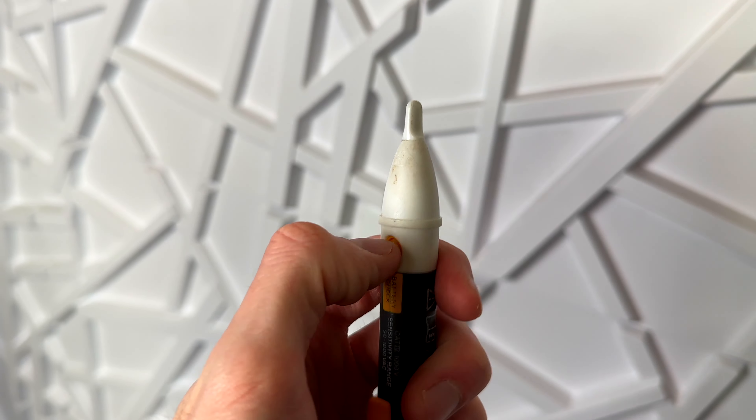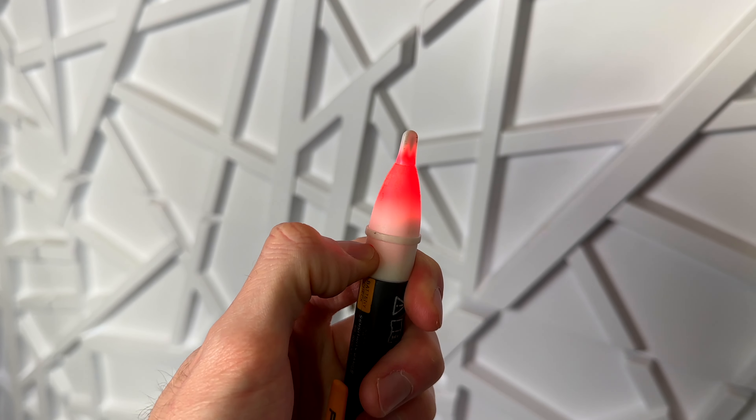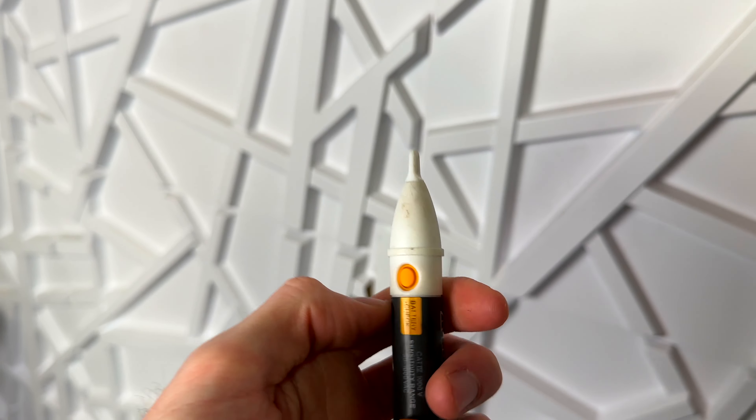All you need to do first is check the battery to make sure it's functioning — it'll light up red right here, and this is exactly what it's going to look like when it detects voltage.